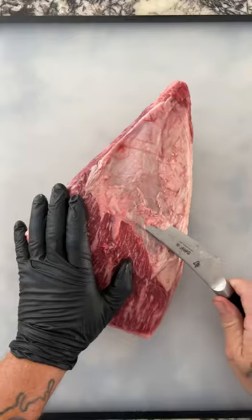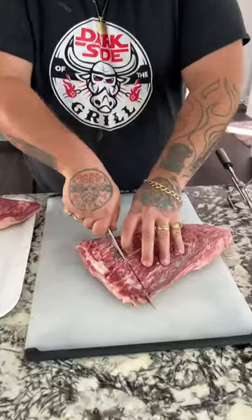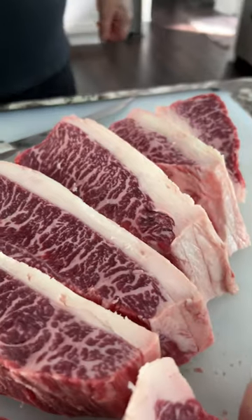When the picanha king of the north comes to visit, you know you gotta throw down something good, and that's exactly what I did with this Snake River Farms American Wagyu Picanha.